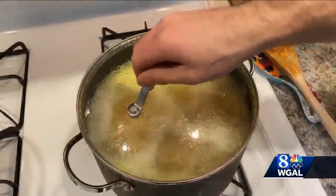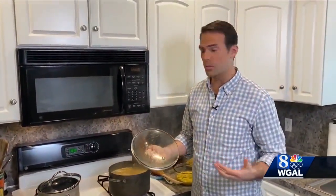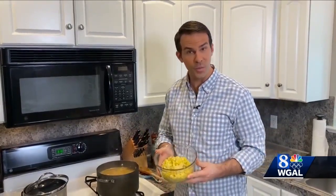The chicken has browned, and you'll notice we put a lot of water into the pot here, about 12 cups of water. You can do a combination of water and chicken broth or water and bouillon cubes, whatever you happen to have. Now it's time for the best part of the chicken corn soup — it's the corn.